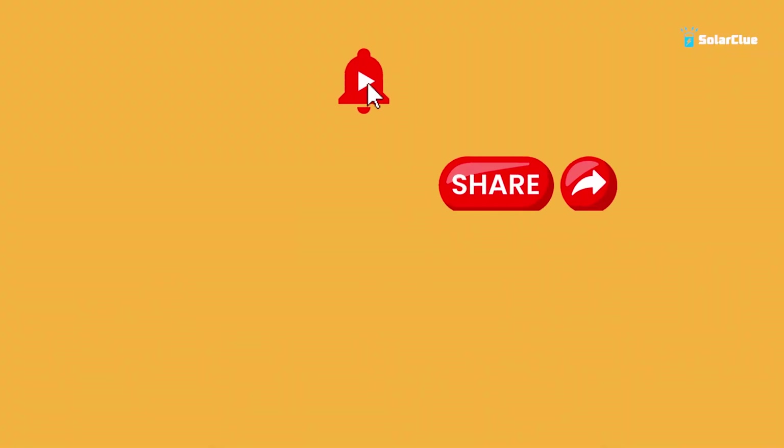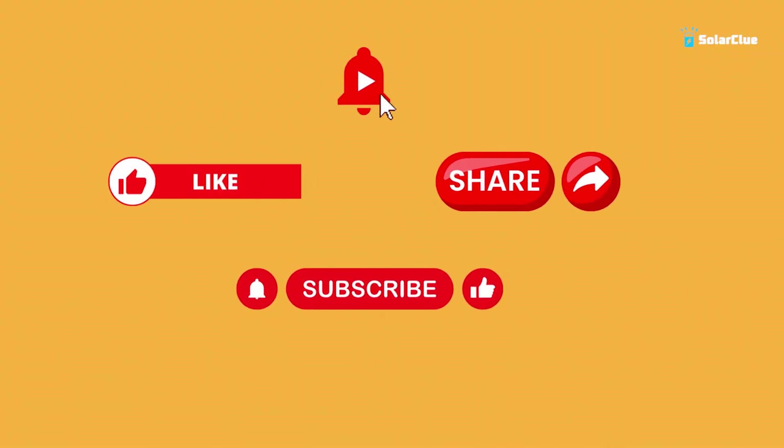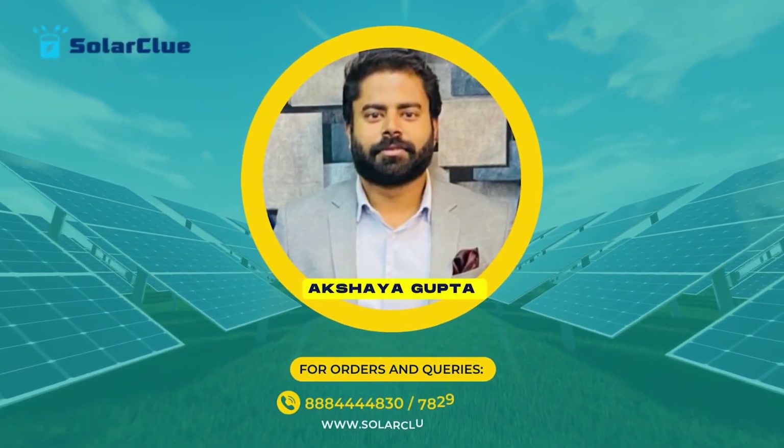How did you like this video and these products? If you liked this video, please do like, share, and subscribe to our channel. And don't forget to hit the bell icon for more such videos. Be aware, be safe — lots of love. Bye-bye.